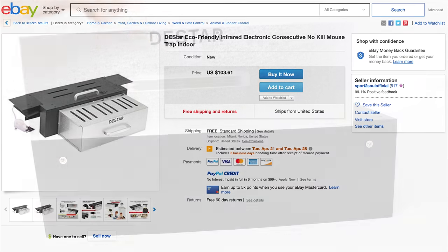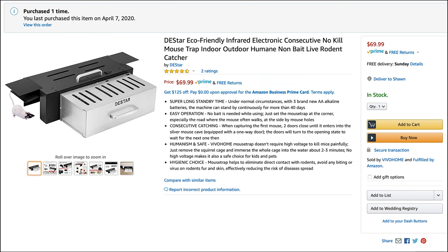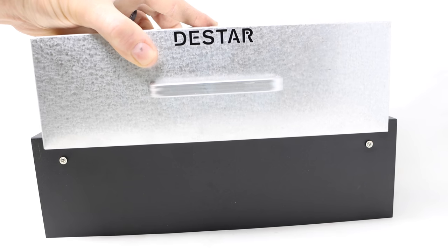This trap is not cheap. It's currently listed on eBay for $103.61, but I found a better deal on Amazon. There it's $69.99. But even at the cheaper price, that's still a lot of money for a mousetrap.